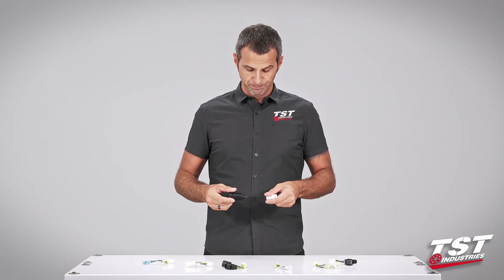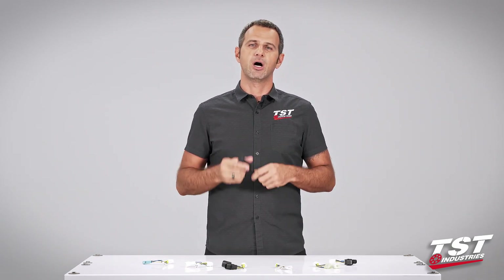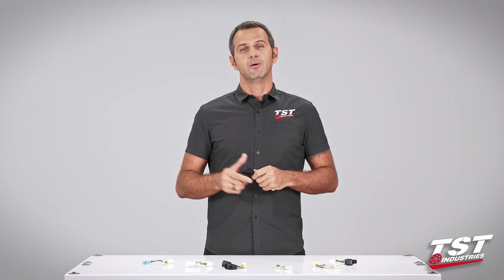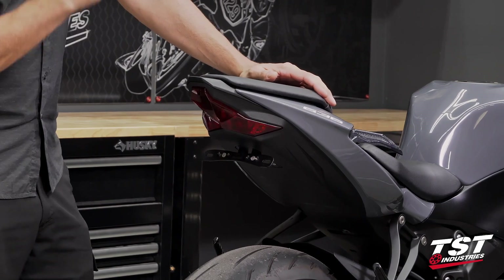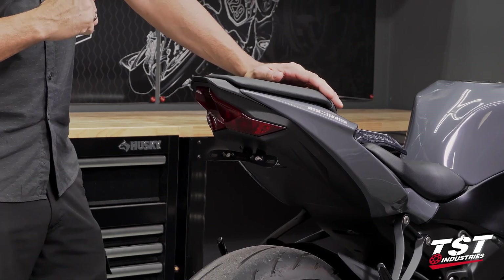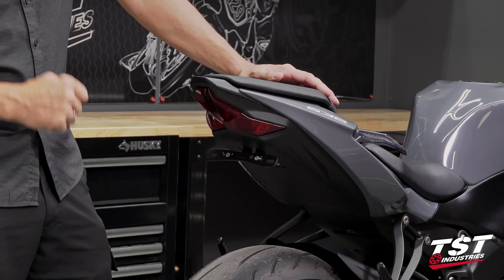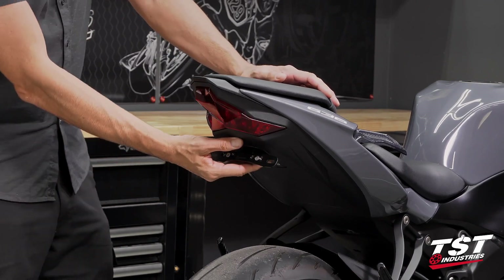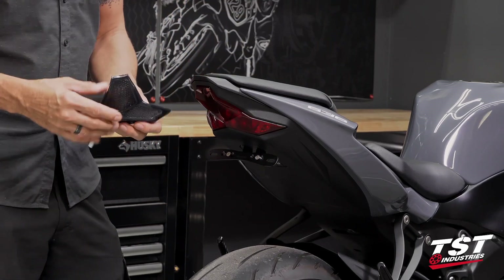I'm really excited to show you guys just how easy this is to put on and configure, so let's get started. Here we've procured a bone-stock Kawasaki Ninja 636 2019-plus for our video demonstration. You can see it already has our TST Industries fender.